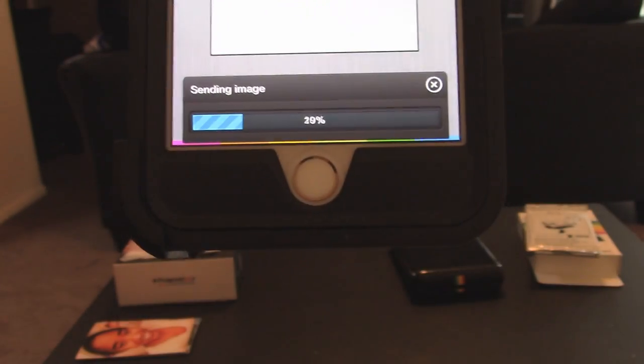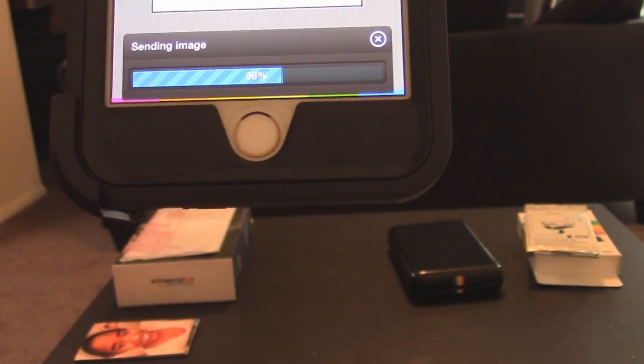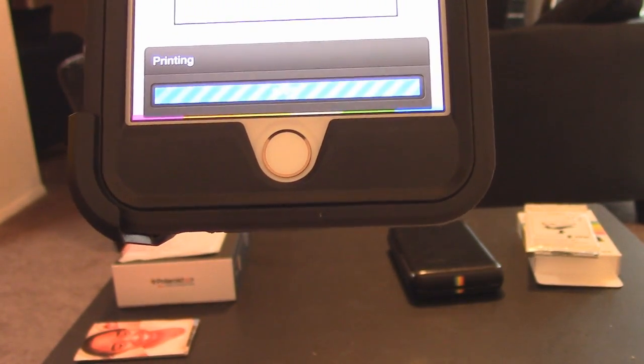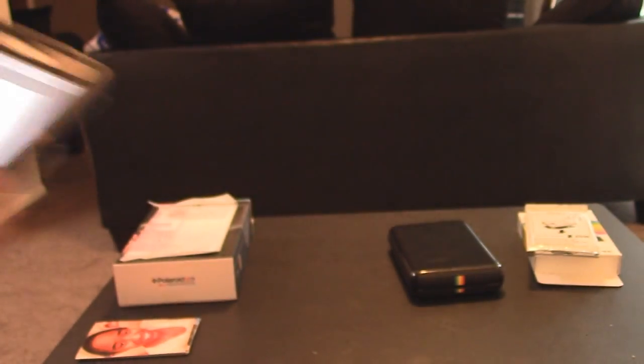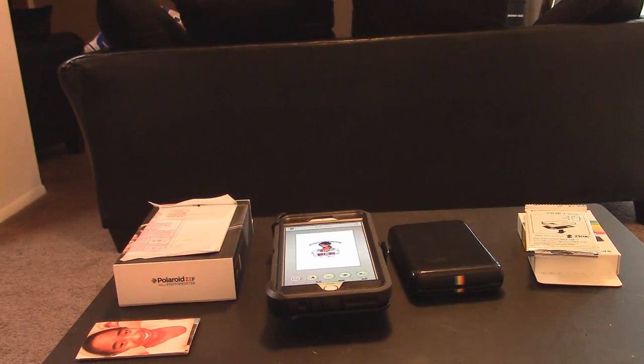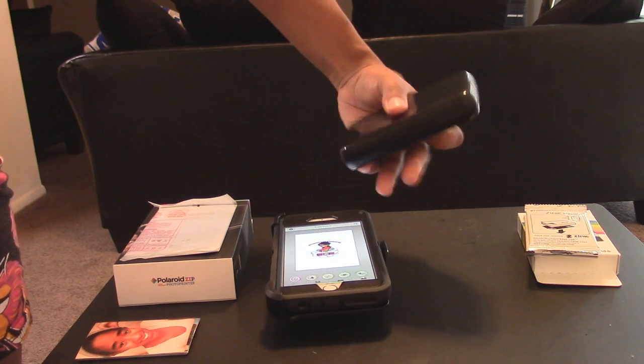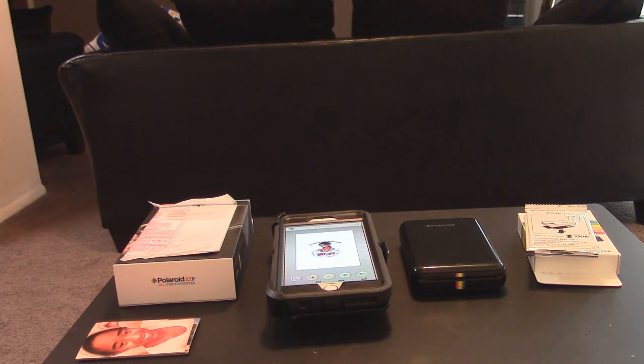You can see right now it says Sending Image. There you go. And then in a few seconds here it's going to print from that printer right there. It's upside down — let me just turn it that way. Hopefully it didn't mess up the print. It takes a few seconds and you see the print coming out.